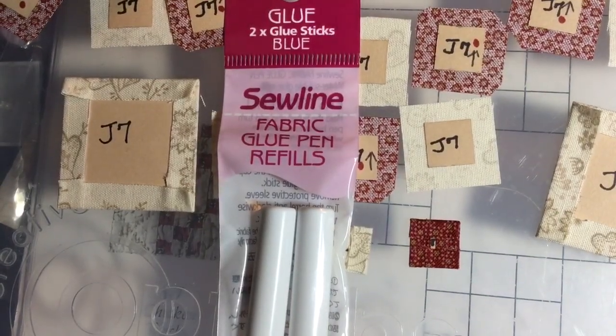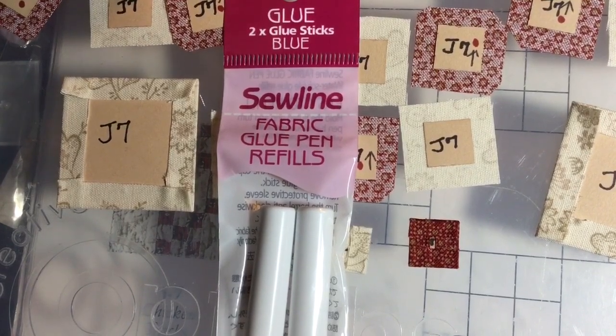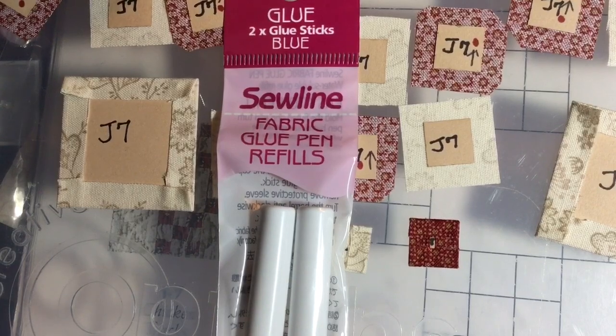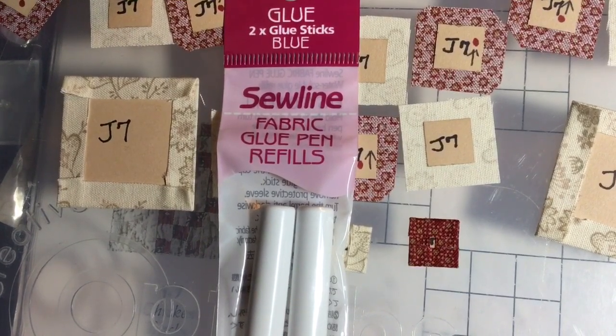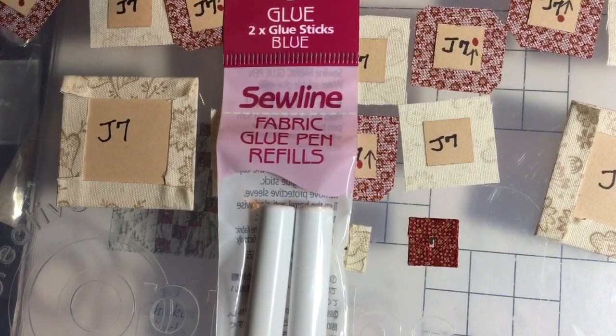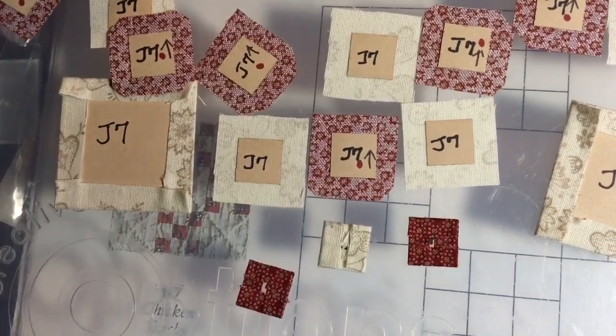I've used the pink and the purple refills. I prefer the blue to the pink because what I've found is the longer you keep them in the pen without use, the more pale the pink gets. The whole point is to see that color on the fabric so you know where you've applied it, and then it turns to a blending color — ecru or white or whatever. I've gone through quite a bit of this glue, which is why sometimes it's more cost effective to use the standard glue sticks.